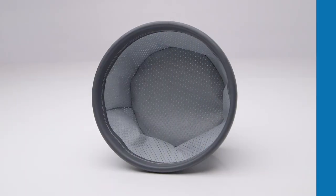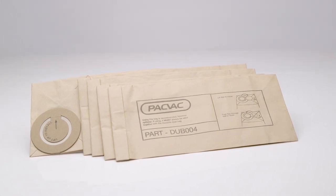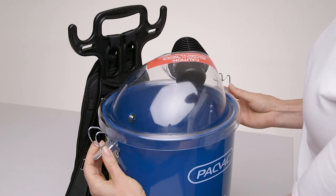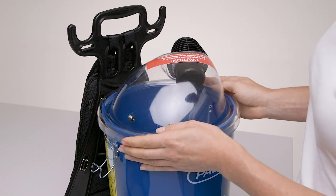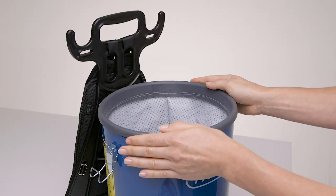To fit the reusable and disposable dust bags to the machine, follow these steps. Unclip the latches and remove the lid. Place the reusable SMS dust bag into position.